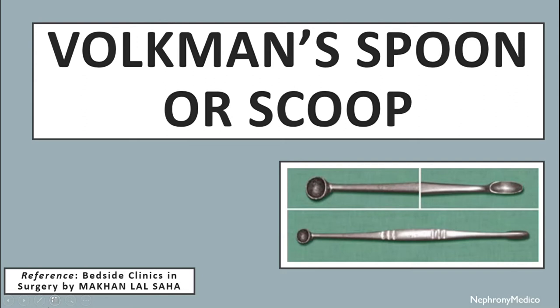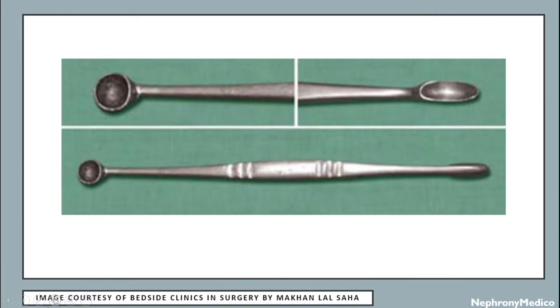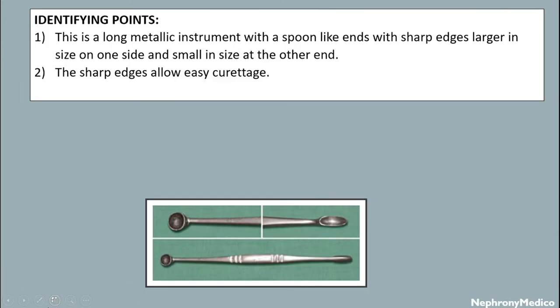Hello and welcome. Let's talk about Bulkman's spoon or scoop. This is a picture of Bulkman's scoop or spoon. Identifying points: this is a long metallic instrument with spoon-like ends with a sharp edge. The sharp edges allow easy curettage.